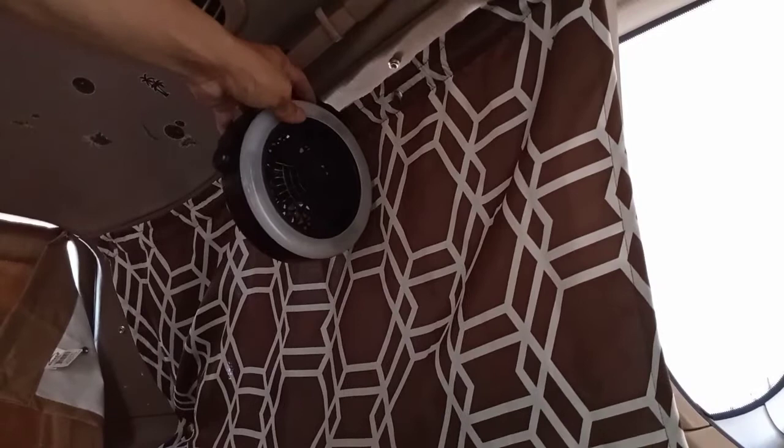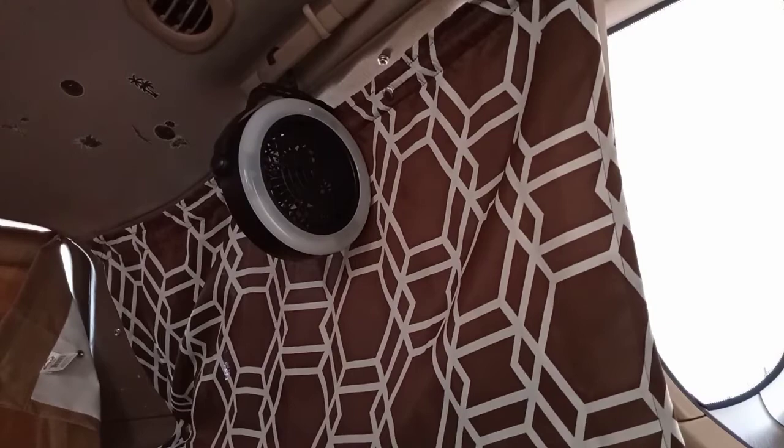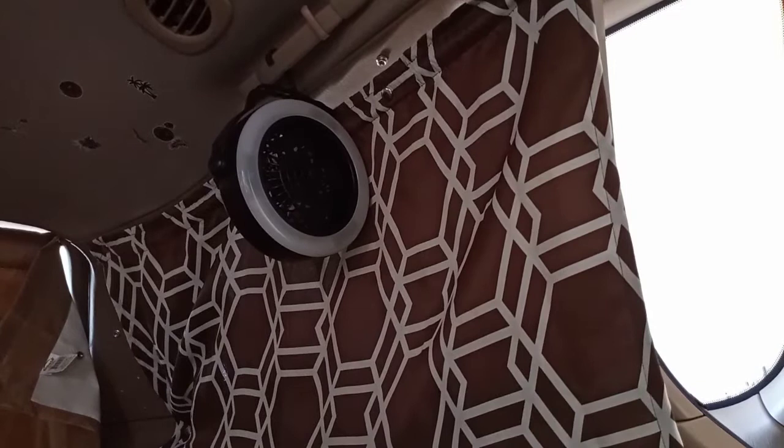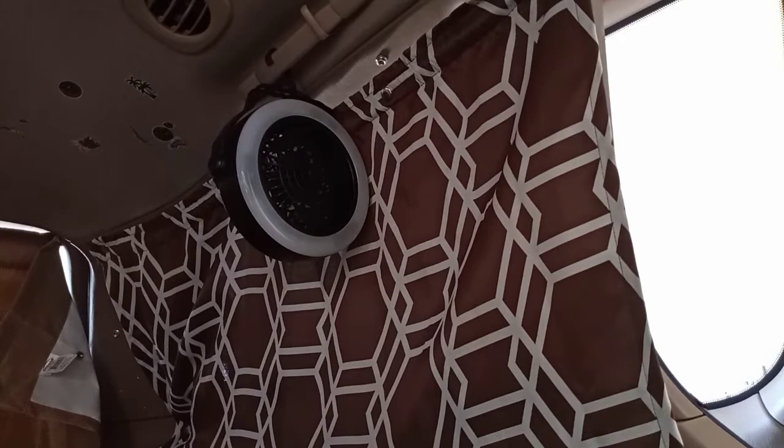To keep cool I use this fan. Right now I'm using regular batteries but I can also use rechargeable batteries. This thing has multiple functions — it has a light in it and a fan. I already tested this one out: running it eight hours off the Jackery 240 barely uses 15% of the battery. I'll put a link in the description box.